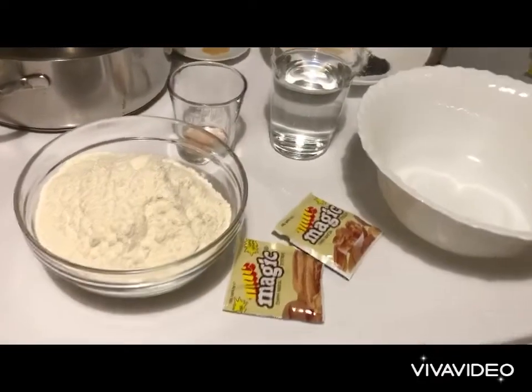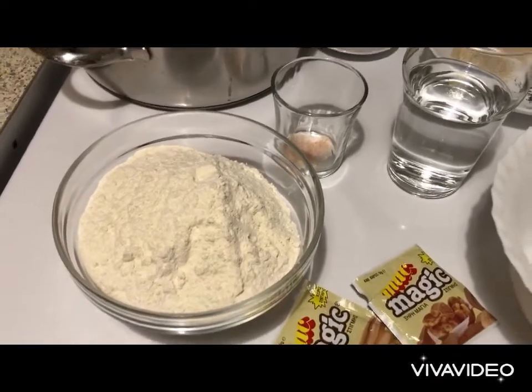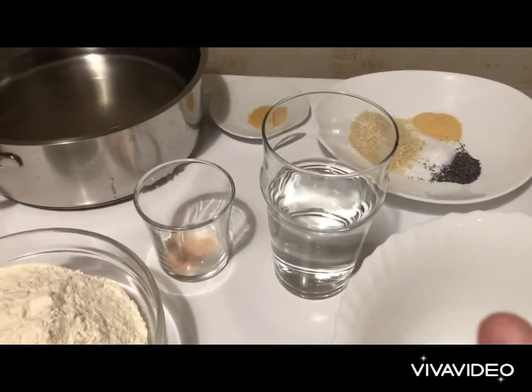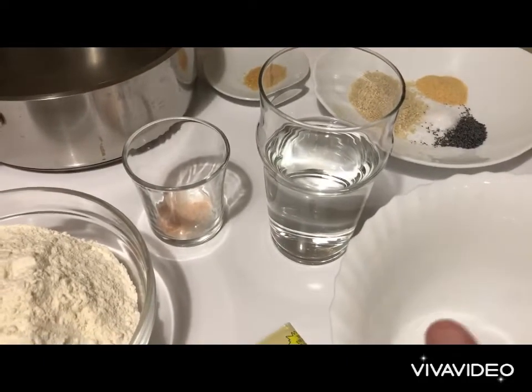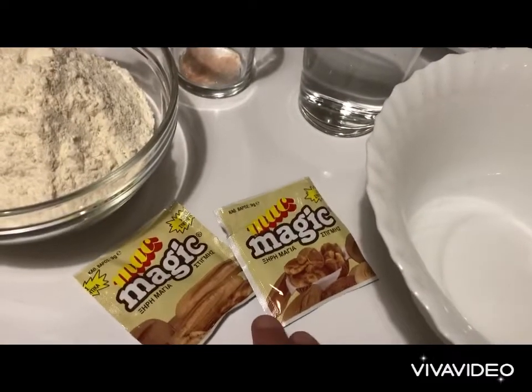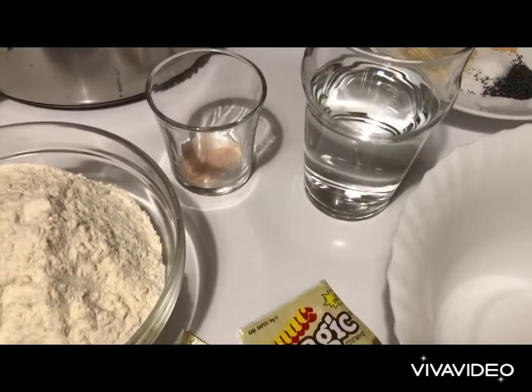For the dough we have half a kilogram of white fine flour, two-thirds that is 350 milliliters of water, 30 grams of dried yeast, and one spoon of salt.